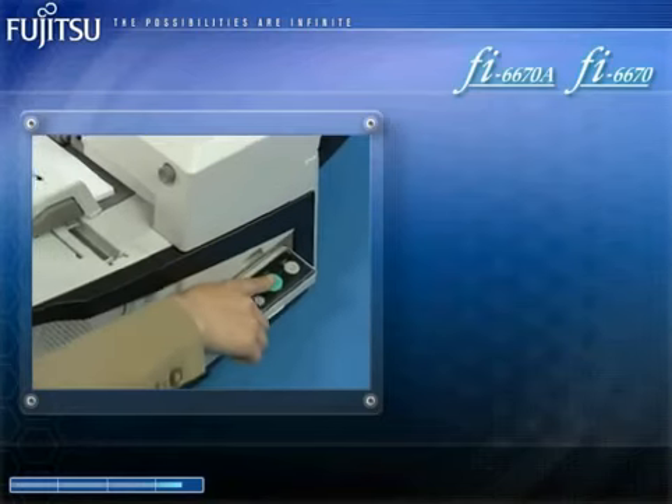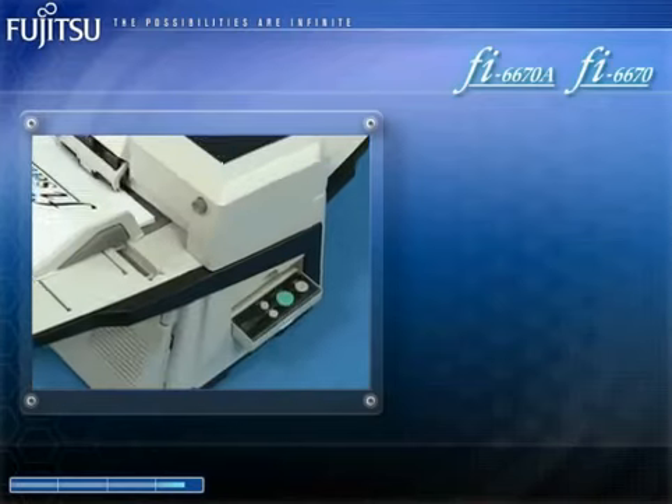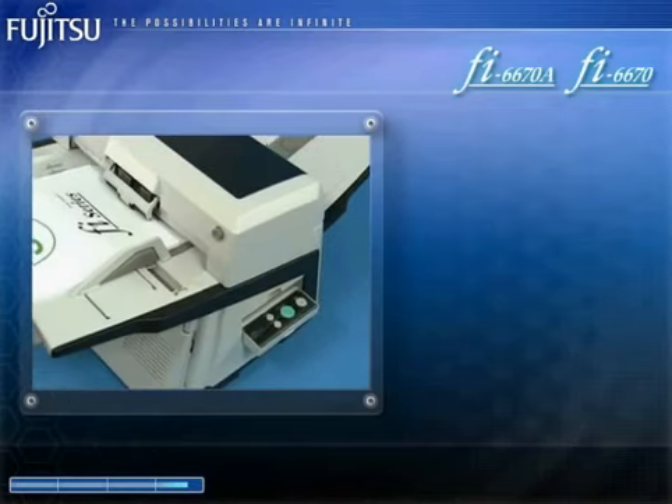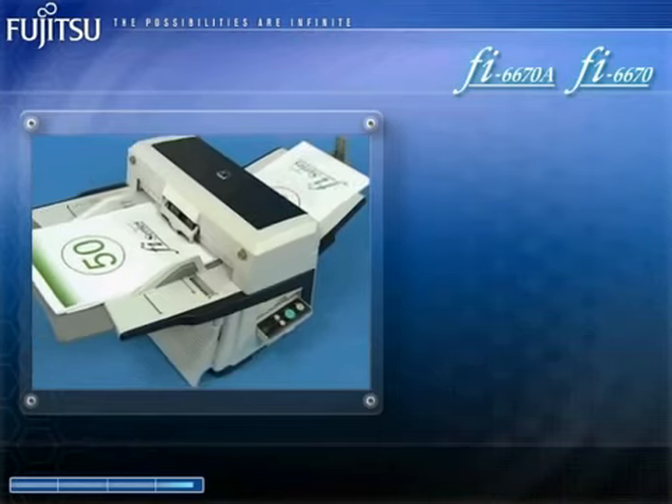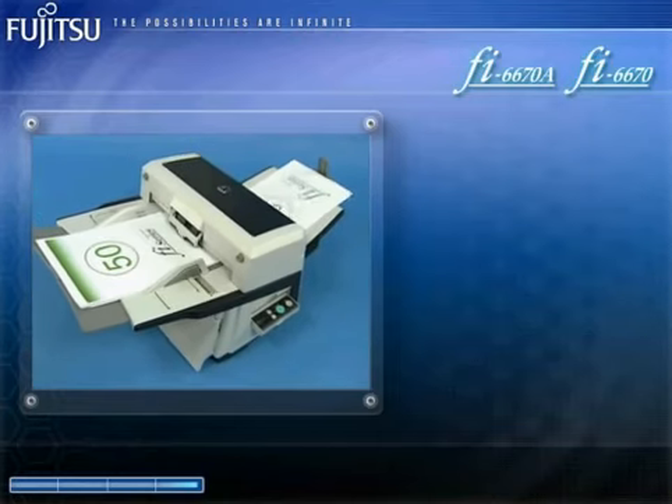As a result, the FI6670A and the FI6670 just might be the perfect scanners for companies and government offices that must speedily digitize large volumes of paper documentation on a daily basis.